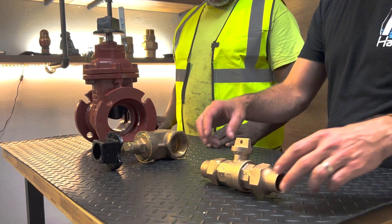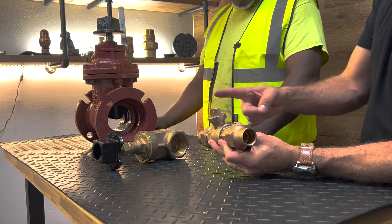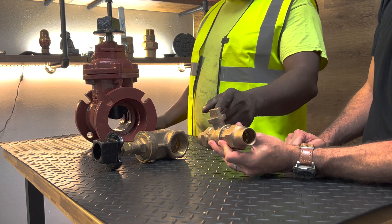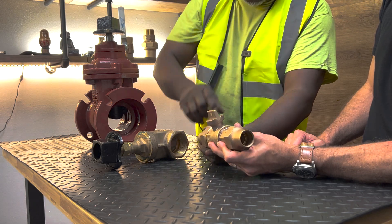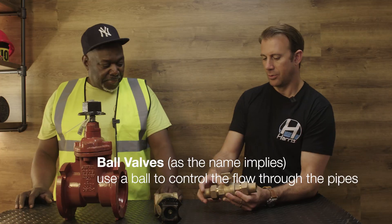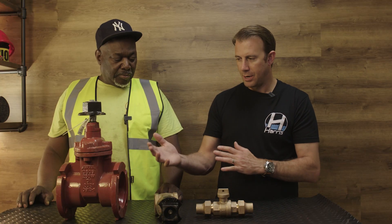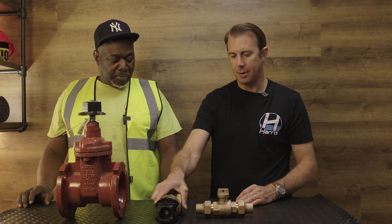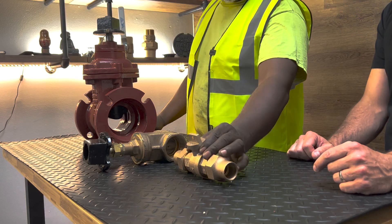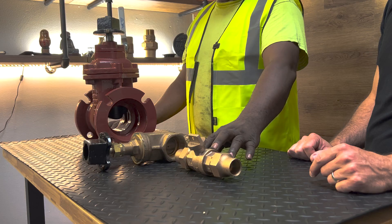And lastly, here we have a 1-inch flared curb valve. You need a special key for this — this is the operating nut. Clockwise closed, anti-clockwise open. This just hooks up by flaring two pieces of copper to it. This seems pretty small — is there a gate in here? No, this is a ball valve. It just functions by turning it. Now, are there any advantages or disadvantages comparing a 2-inch IPS to a 2-inch flare? Well, the flare is going to be a ball valve, and the ball valve is always better than the gate valve — it just lasts longer. The gate valve gets stuck; the ball valve doesn't.